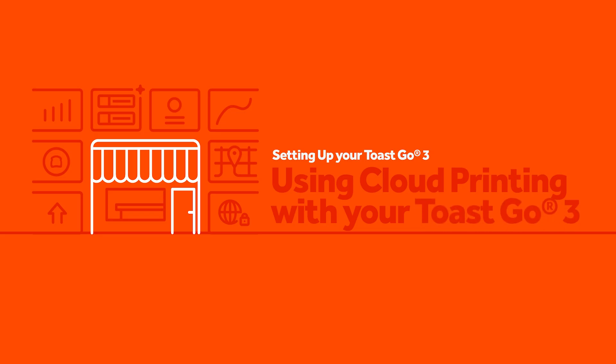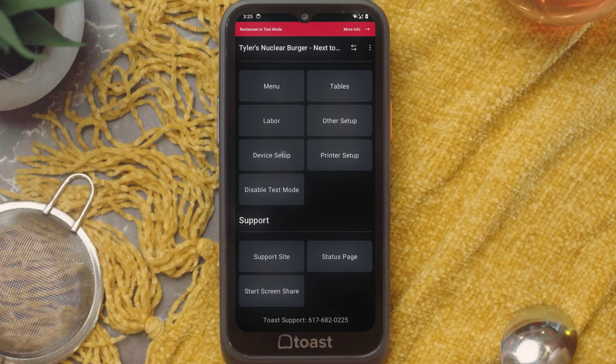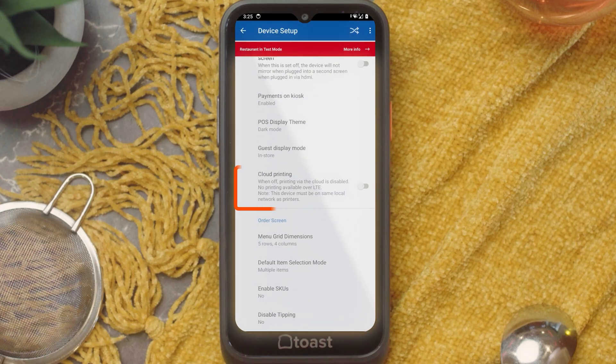Now let's step outside to talk about a new setting that will come in handy throughout your service. Do you have that one area on your patio that doesn't get the best connection? With Toast Go 3's cloud printing capabilities, your printing will no longer rely on the status of your Toast Wi-Fi connection. With cloud printing, orders are sent to the cloud using your handheld's cellular data or Wi-Fi connection. From there, the cloud will need at least one terminal online at your restaurant to finish pushing these orders to your restaurant's printers. To turn on cloud printing, navigate to Menu, then Device Setup. Scroll down to Cloud Printing and make sure this is switched to On.